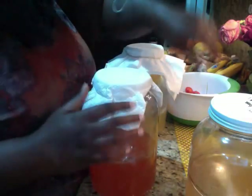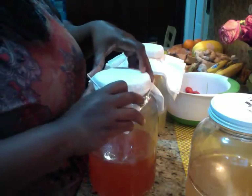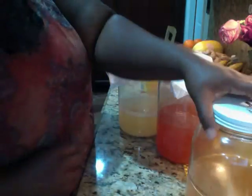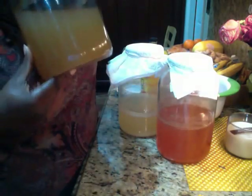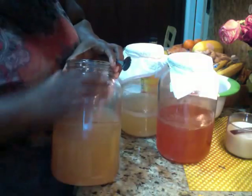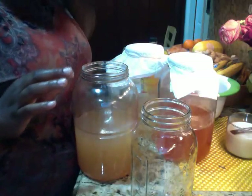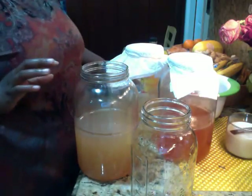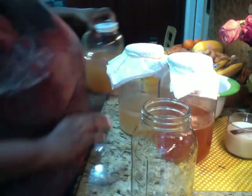So this one I need to put in a big jar. I think I'm going to combine these two here. Now this one stinks — it smells like vinegar. But as far as the taste, this one is sweet. Maybe it's not ready yet, so I'm going to let this one sit before I do anything with it.